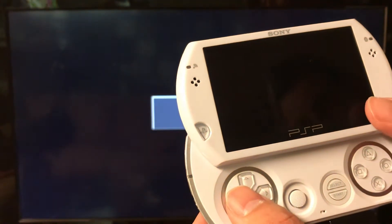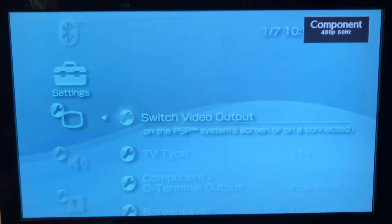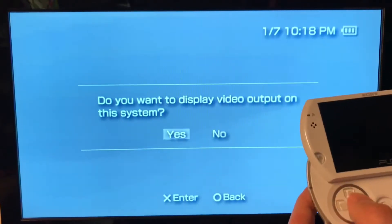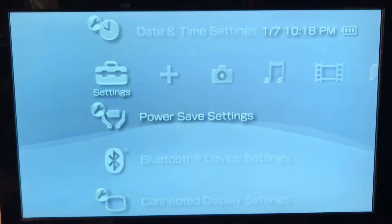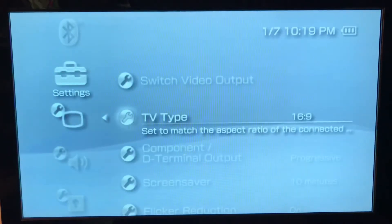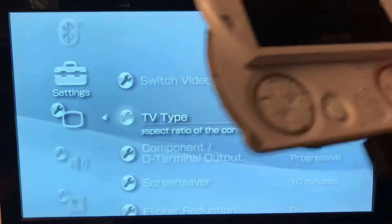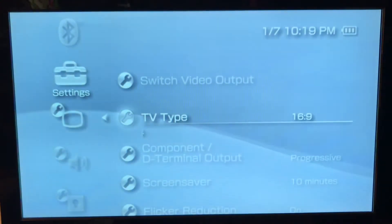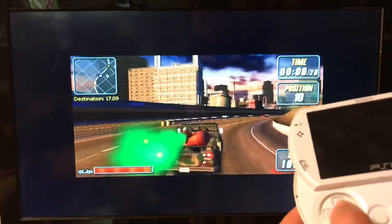The screen goes all black, but there we are. Now I can control it using the unit on the screen. You can hear the audio as I'm clicking through. On the screen here I can change it to 16x9 or 4x3, because this unit outputs at 480 — it will actually allow for 480p on the television — and I'm just using the unit itself to steer around.